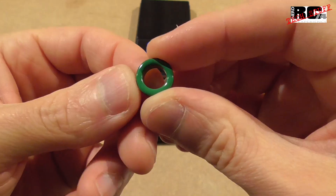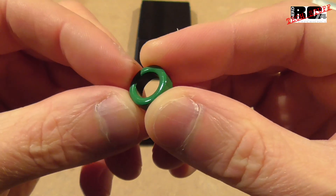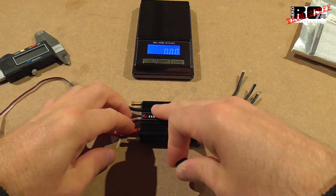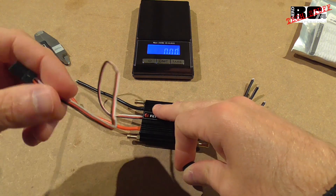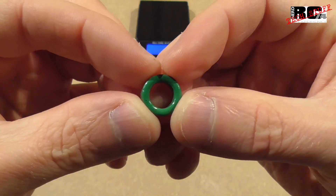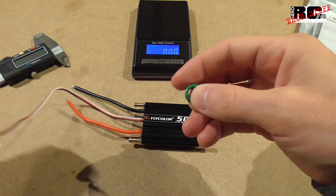What also comes with this ESC is this ferrite core. This ferrite core can help you reduce interference from the ESC to your RC receiver. I just removed it because I want to show you the whole length of the cable.